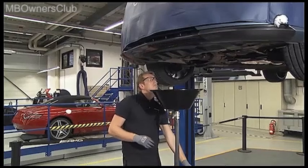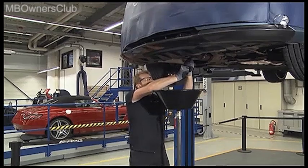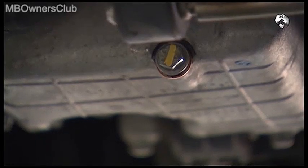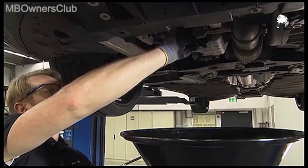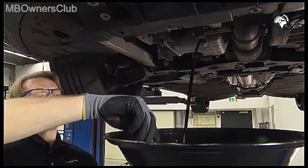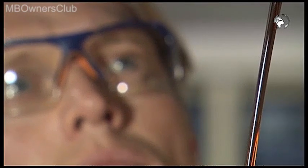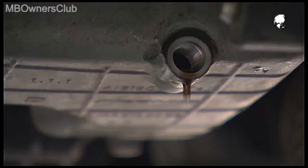Get a waste oil collecting device and then unscrew the drain plug. Now drain the engine oil, and only in this way, because only in this way is it guaranteed that the oil is completely drained and possible dirt is also removed. This is not guaranteed with the suction method.